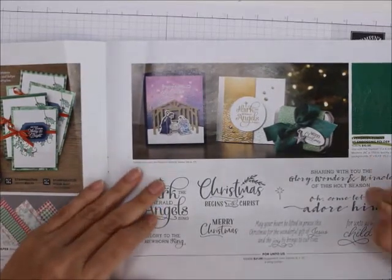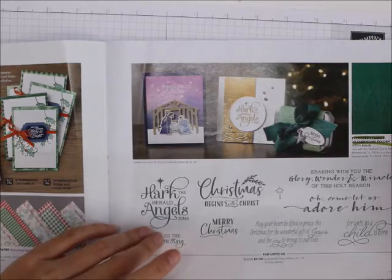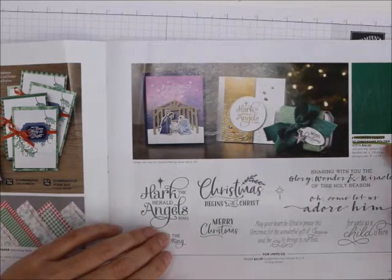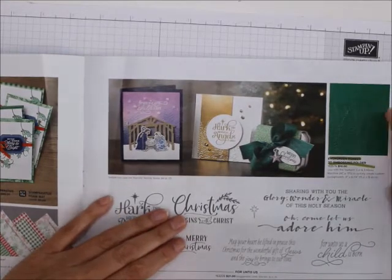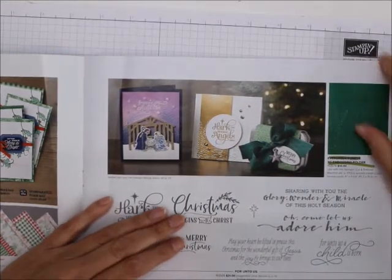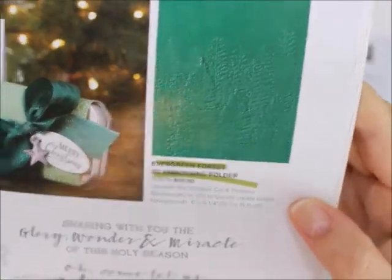Hark the Herald Angels — 'Glory to the newborn king,' 'Christmas begins with Christ,' 'Merry Christmas, sharing with you.' But on this page, don't miss the Evergreen Forest embossing. You can't see it very well on camera, but as a 3D embossing folder it is just super. You need it — you really, really need it.